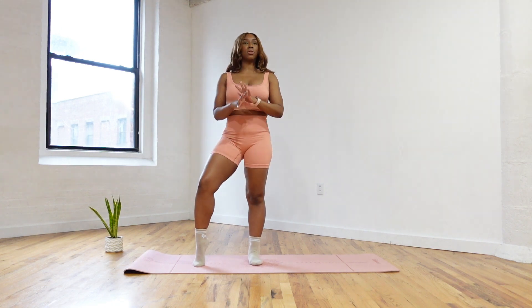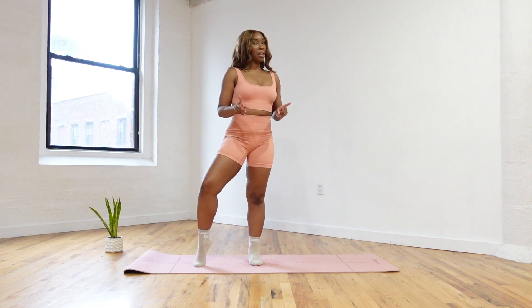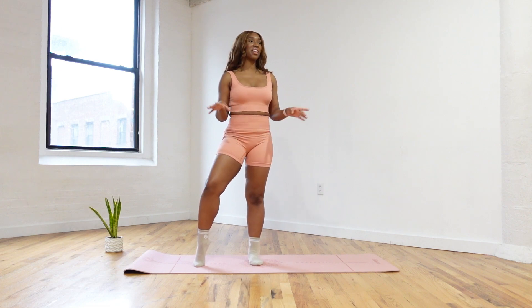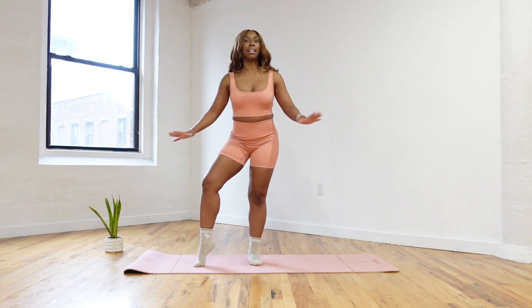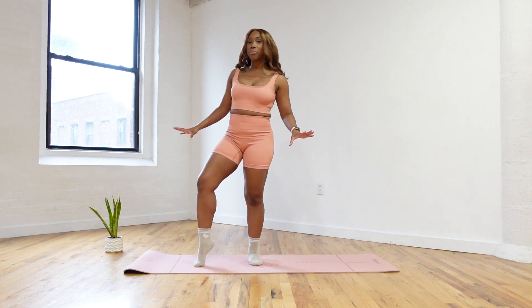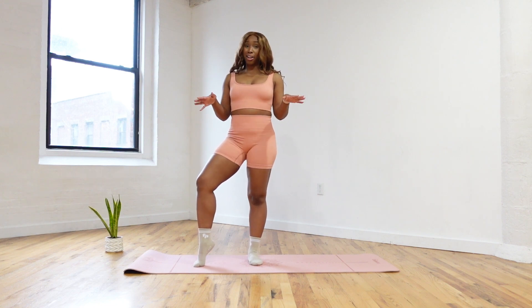I love doing arms in Pilates. I am one of those people — I'm not really the gym girlie that picks up the weights at the gym, but I love doing arms in Pilates. And this class that we're doing today, we don't need any equipment. No dumbbells, nothing like that — just yourself and your mat.